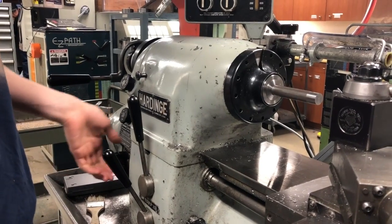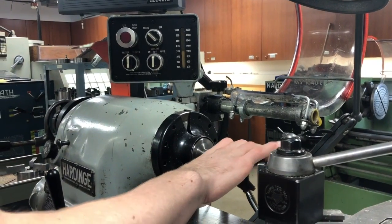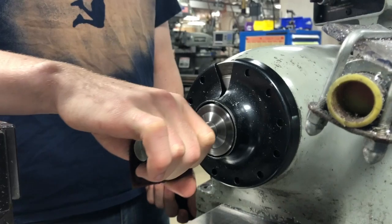Ethan started with a piece of steel that he put into a lathe, a machine that spins the piece around an axis to allow it to be worked with. Then he used a piece of Scotch-Brite to remove the rust from the surface of the metal.